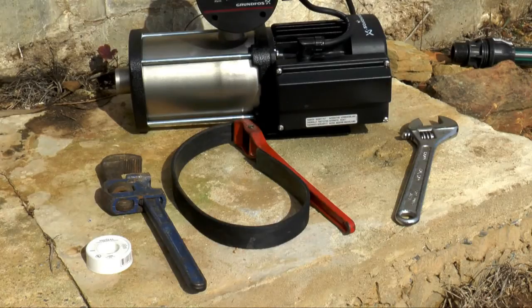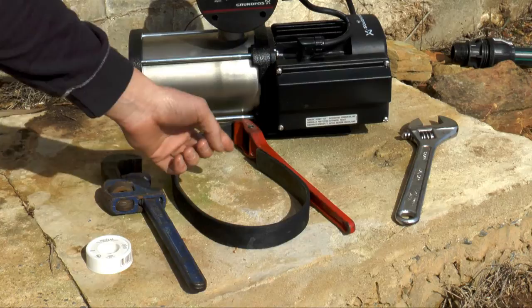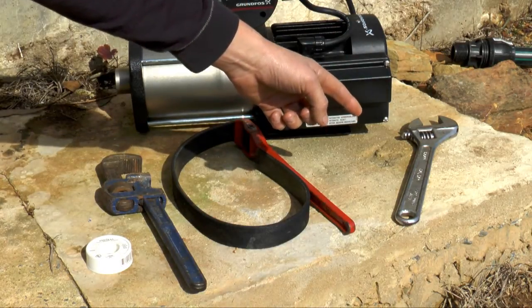To install a pump, you will need the following tools: Teflon tape, a pipe wrench, a belt wrench, and depending on existing fittings, you may need a shifter.